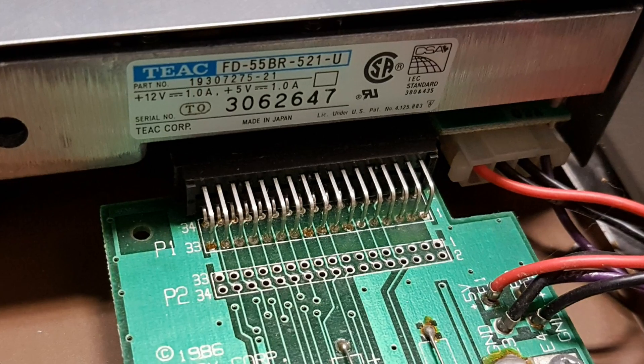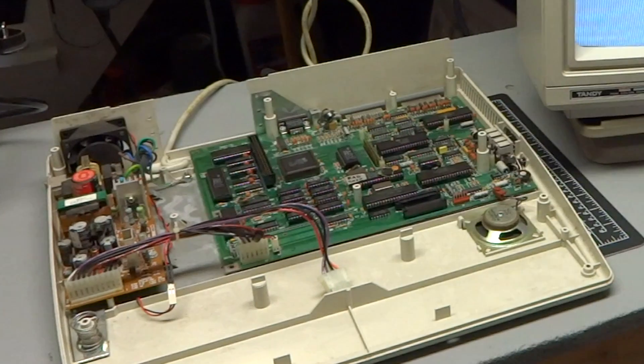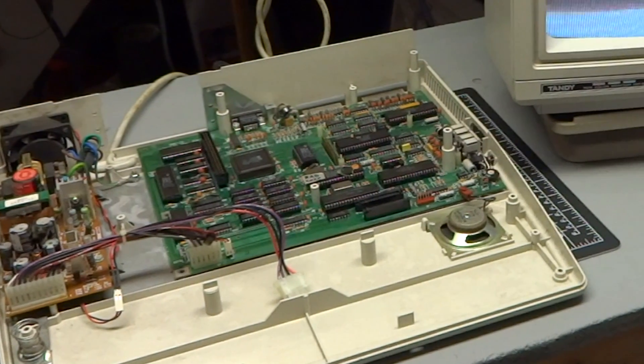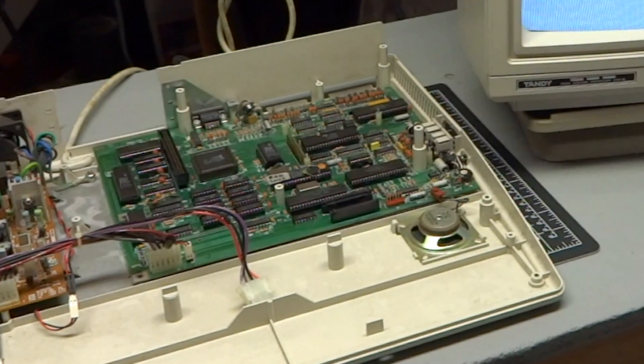All three floppy drives are normal TEAC 360K PC-compatible drives. The computer definitely didn't work when turned on, just as advertised. When powering on the computer, there were some signs of life — the power LED would come on — but there would be no video on the screen and there would just be a continuous tone from the speaker.